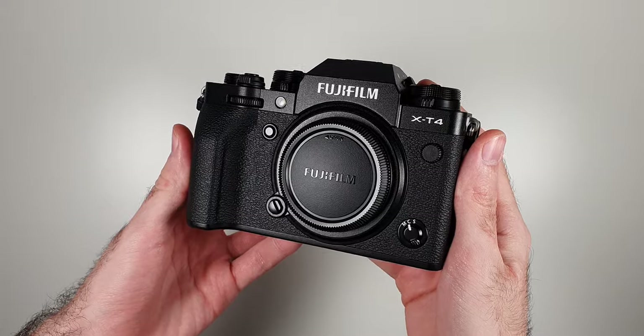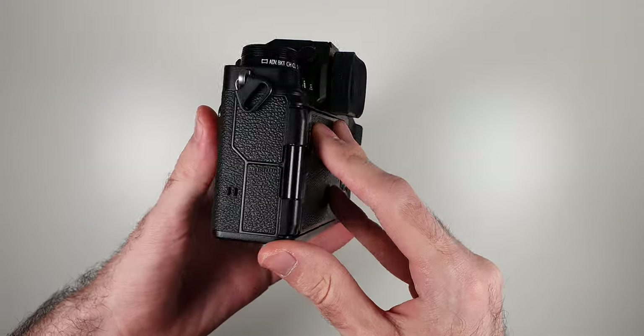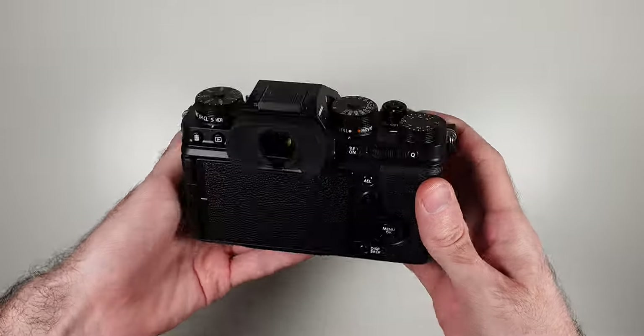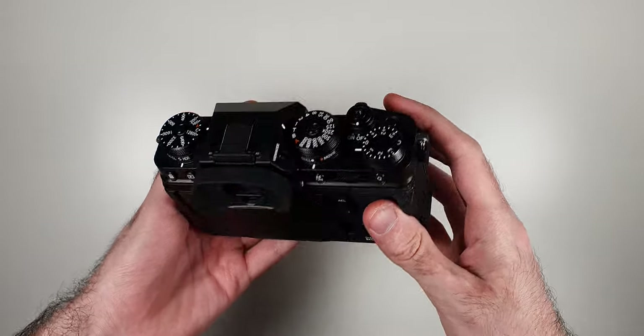The X-T4 looks and feels amazing. It's not too big, not too small. Although compact, it doesn't feel toyish in any way, weighing about 607 grams. In my hands at least, it fits perfectly. It has weather sealing as well, which means you can use it in any situation.